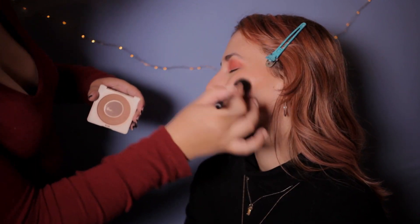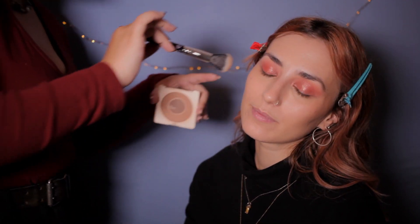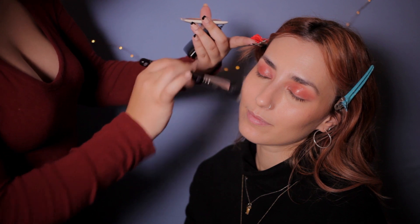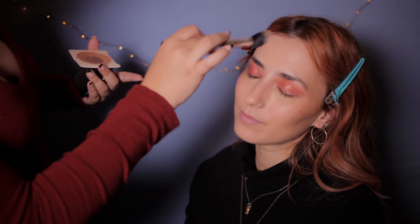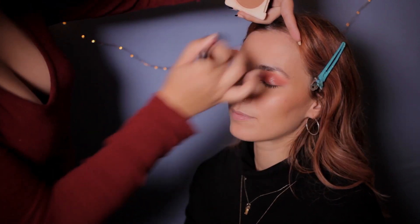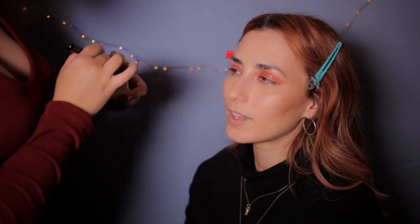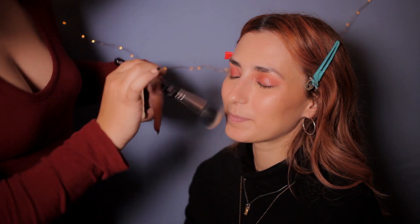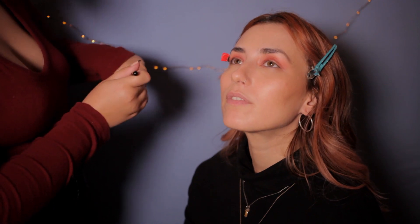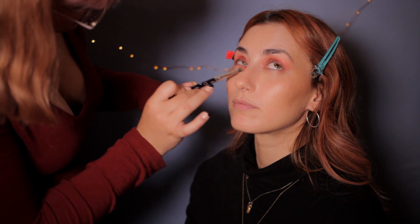Thank you. The brush on my face feels so nice. They're fluffy. I think I might start asking you to practice on me many times. I would love to. So we're now gonna finish the under-eye eyeshadow. Look up.